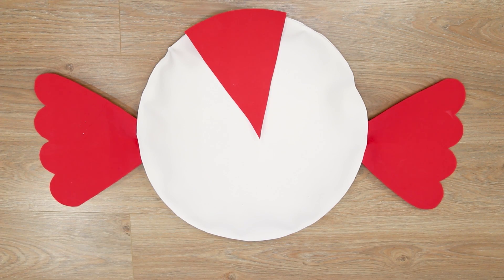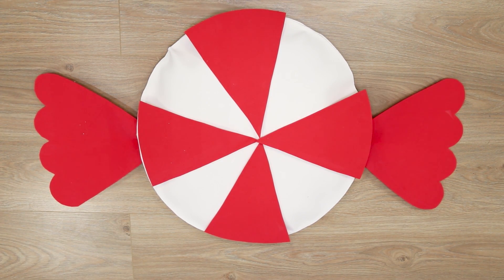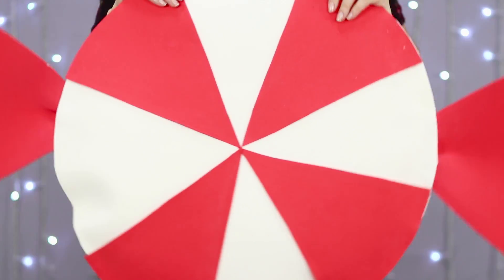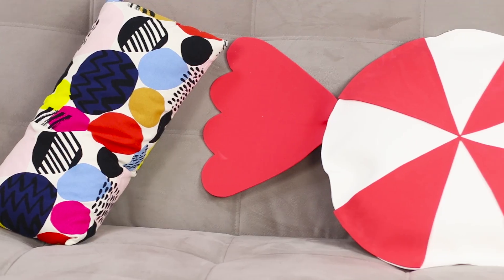Decorate the soft candy with red triangles. The result is a decorative pillow in the form of a large Christmas caramel. It will be the perfect addition to your festive interior.